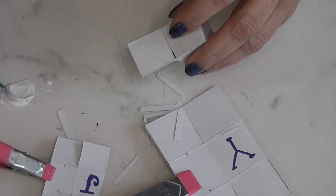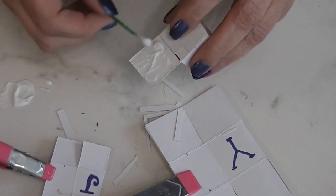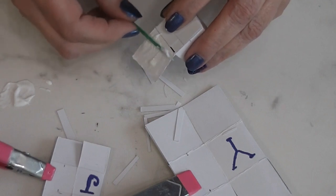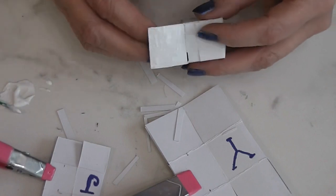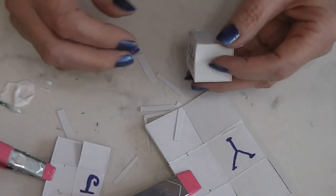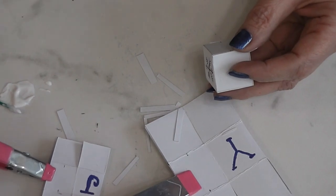I think you see what I am doing here. I am going to turn the camera off and repeat the exact same process with the other two boxes. When this glue is dry we will come back and start the next step, which is a little more decoration.